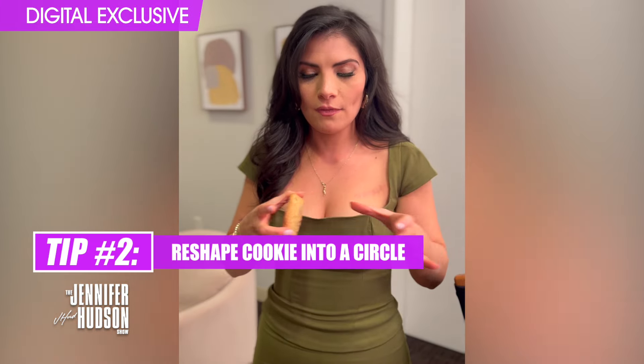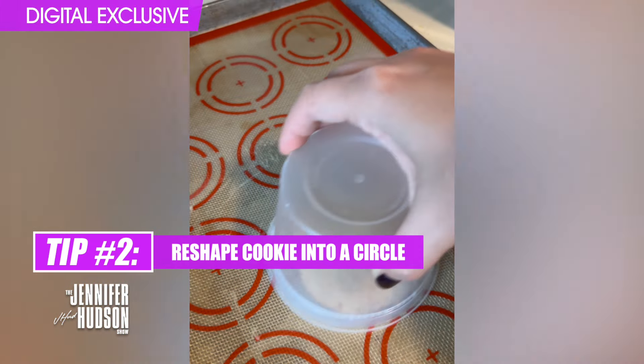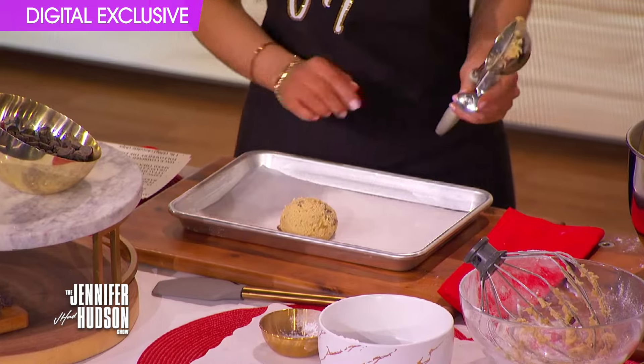If you take your cookies out of the oven and they look misshapen and crazy and you worry it's a disaster, just take a circular cookie cutter or anything circular like a bowl you have in your house and move it around the cookie until it becomes a perfect circle, and then you have a bakery looking cookie.